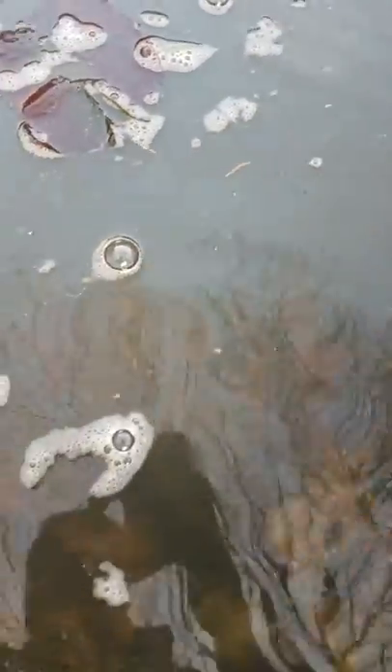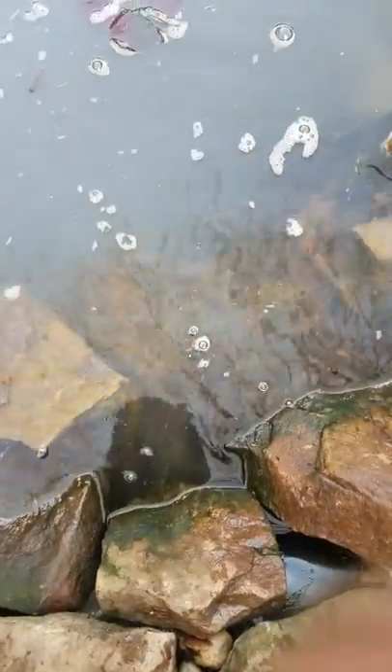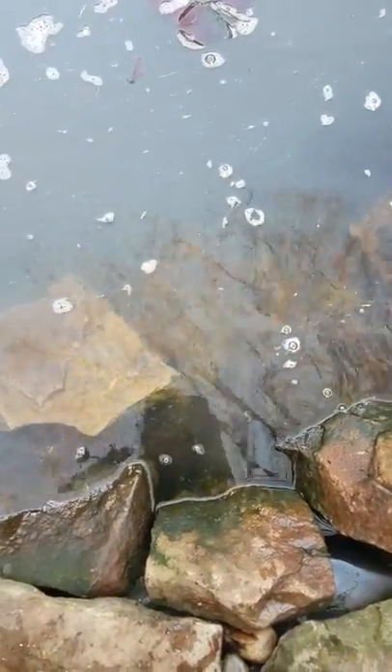He doesn't seem to want to swim off there. There he goes, down to the bottom. Like I said, I just did a clean out and just released the fish back in.